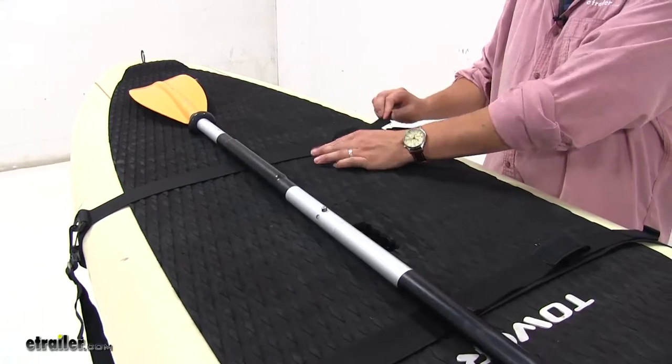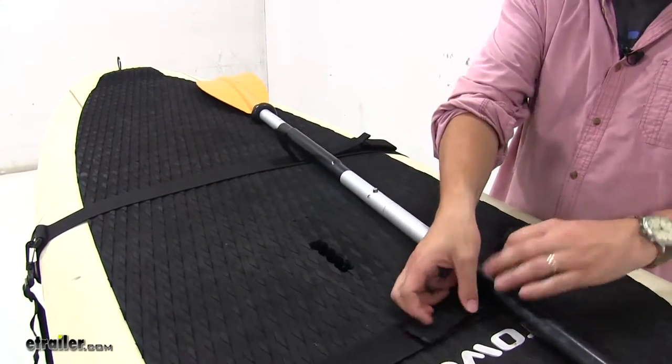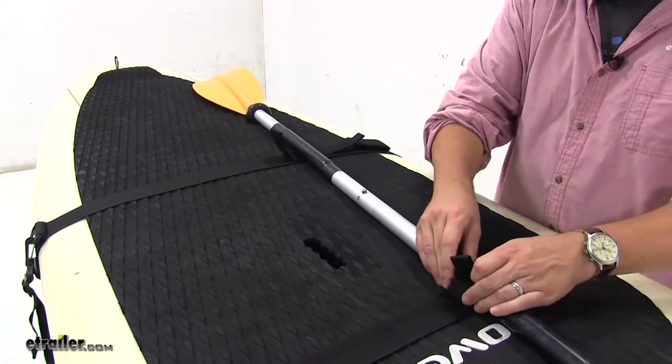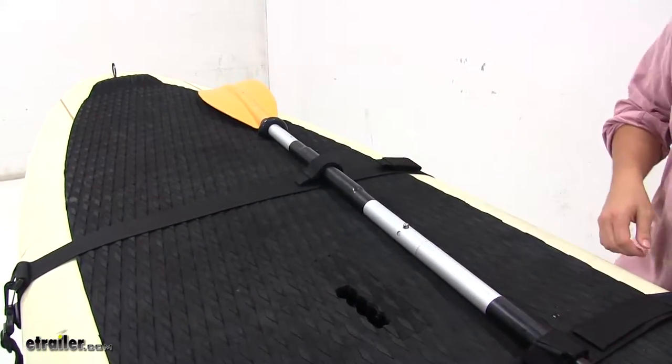To attach your oars, you just open up the hook and loop straps, place the oar through, close them up and you're ready to go.